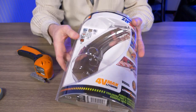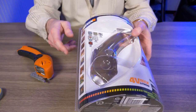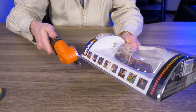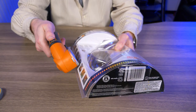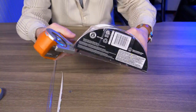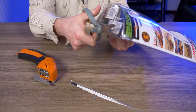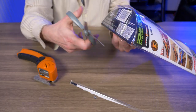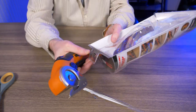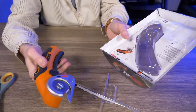What about blister packs? This is my least favorite way that companies package items — these things are a pain to cut open. Let me see how well the ZIP SNIP handles them. I just cut through that blister pack like nothing. With scissors you have to sit there and cut all the way down, but this thing made short work of it. No problem at all — let me do the top here too. Look at that, like butter.